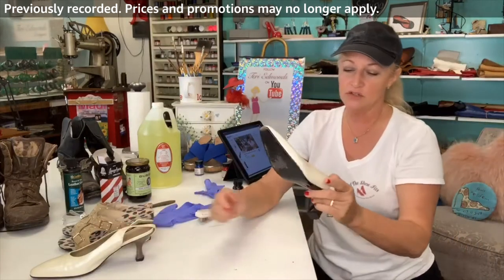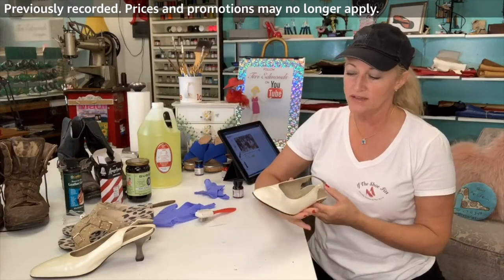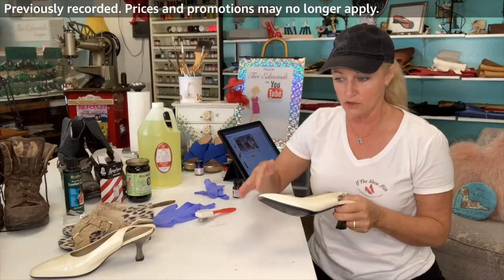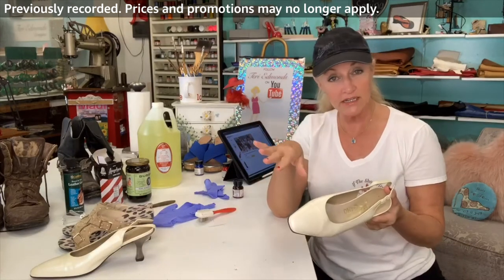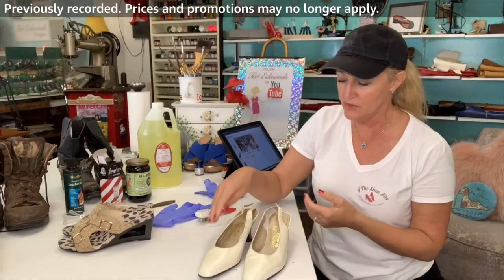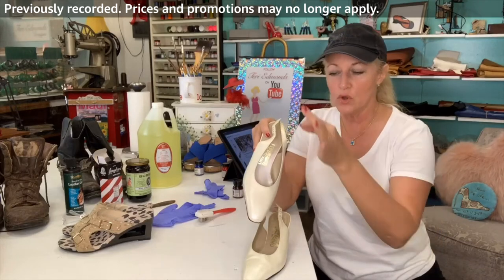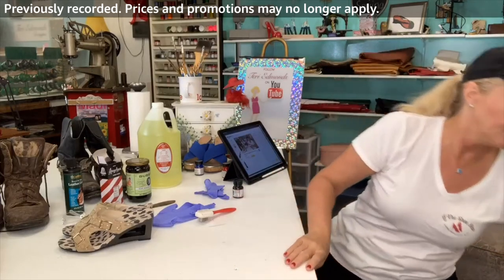That same client also had some Ferragamo shoes. This is a very tricky color to work with — it usually has to be a custom mix. I have the whole collection of Angelus paints, almost all of them, and this color has a bit of pearl to it, so I mixed in a little bit of pearl. I cleaned it and then did some spot painting as much as I could do within the budget. Some old glue on the shoe had dried and yellowed over the years, so I went through and touched up wherever the glue was, and it definitely gave it a much more elevated look.